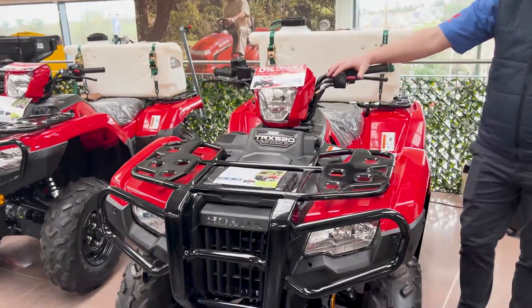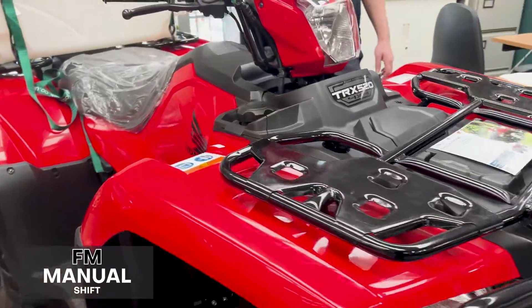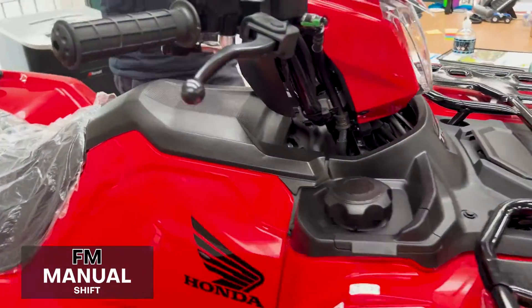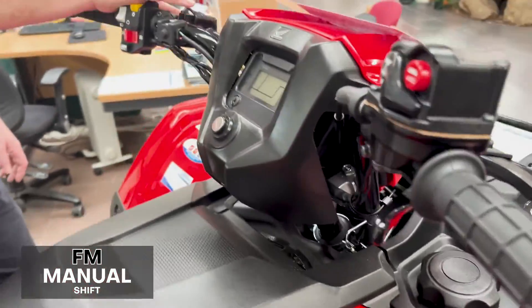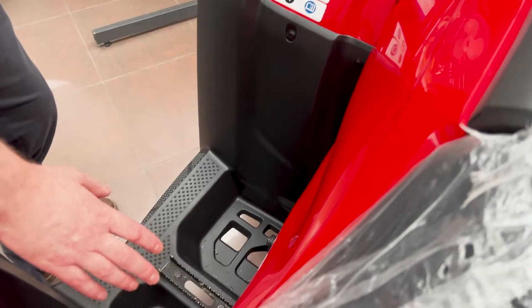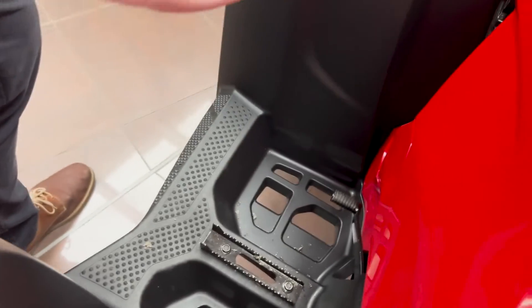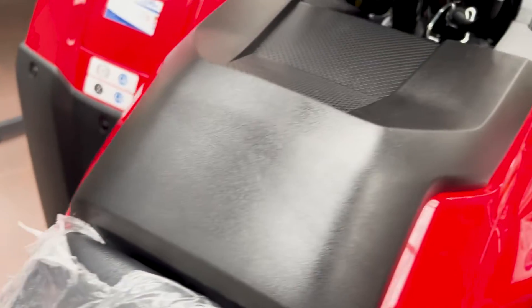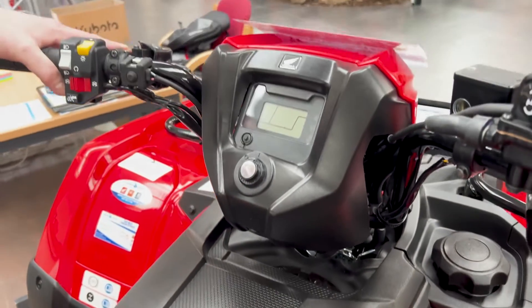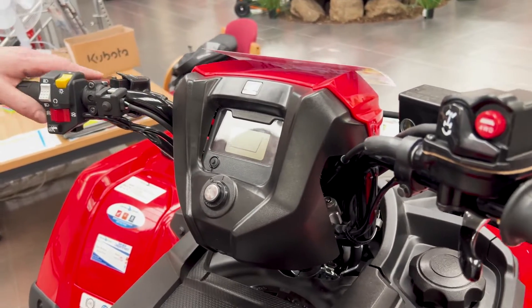The first bike we're looking at here is your 520 FM6. It is a manual gear shifting bike — nice and simple, you just change gear with your foot down on this side here, upshift or downshift. On this bike you have five forwards and then reverse. Very, very simple, straight off the gearbox, no electronics. This would be the bike for somebody that doesn't want any electronics or that type of stuff.